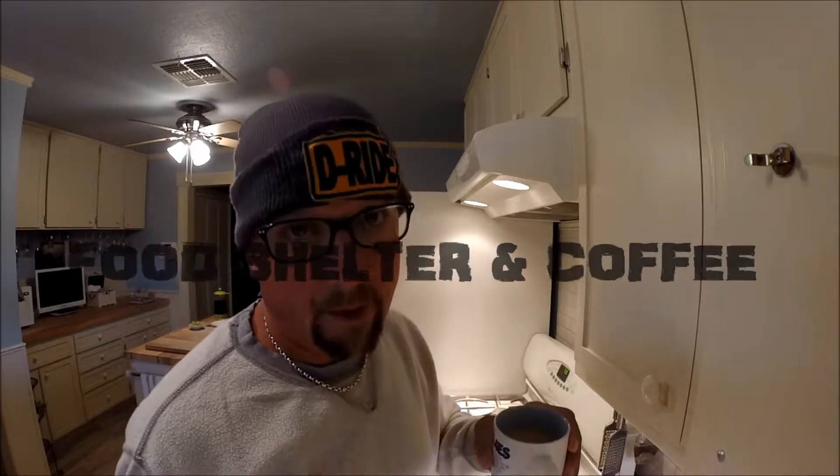Good morning and welcome to another edition of Food, Shelter and Coffee. I'm your host James, and this morning I'm going to be making an omelet.